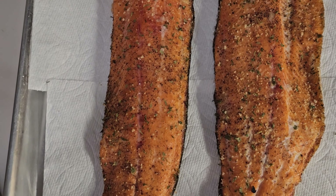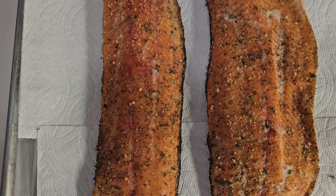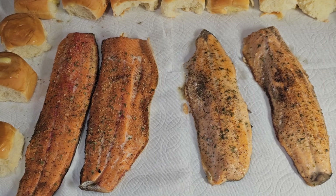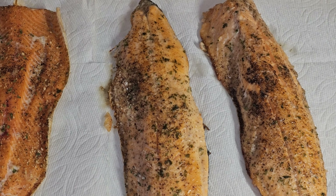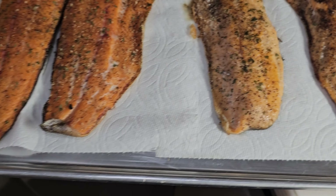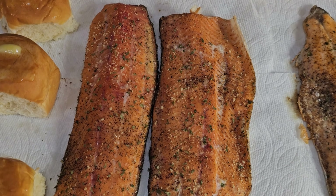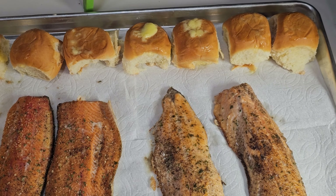Just took those two fillets off the smoker — they are looking good, smelling good, ready to go. There's the finished product: just took these two fillets right out of the oven, and then we've got these two right here that are the smoked ones, along with a bunch of little rolls.